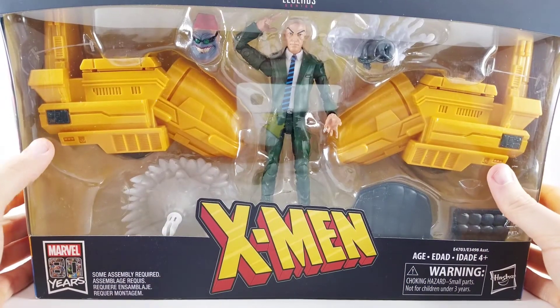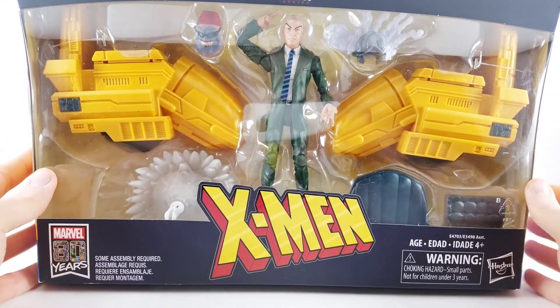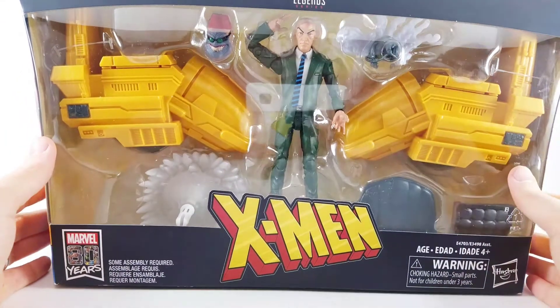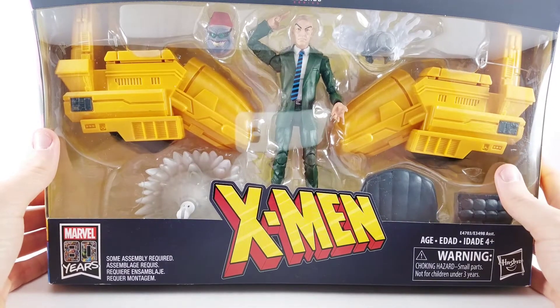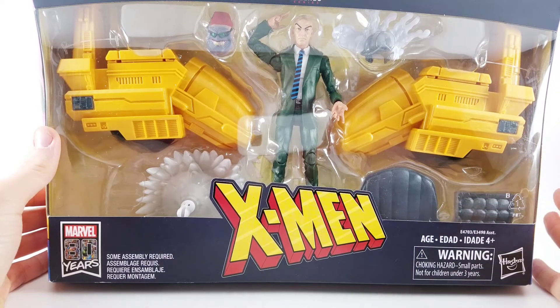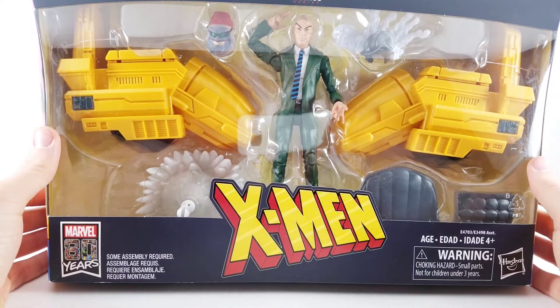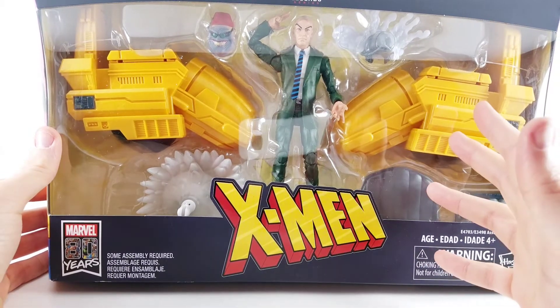Hey there, Dylan with the Toy Temple, and today I've got my hands on the brand new Professor X action figure from the Marvel Legends line. I'm very happy to have this because he's essential to my X-Men shelf. He's the leader, he's been there since the beginning — assembling the team of five and putting them together, and we have the X-Men.